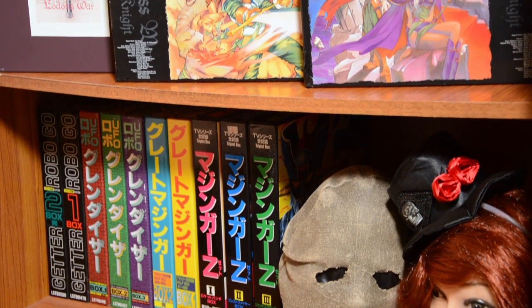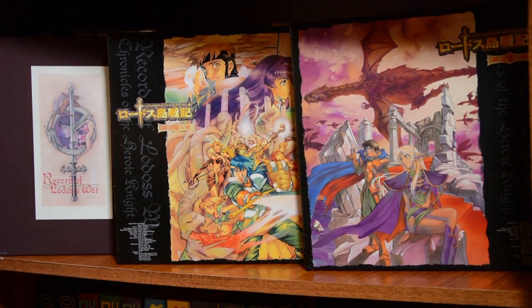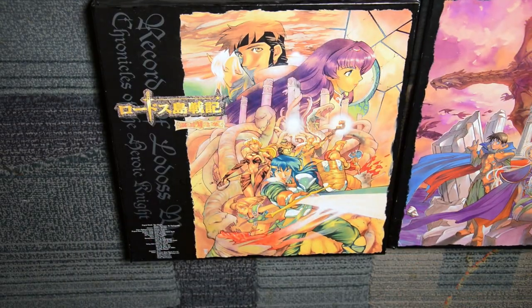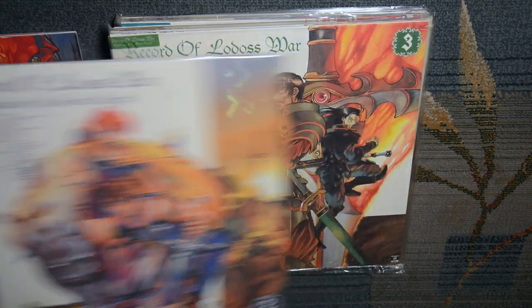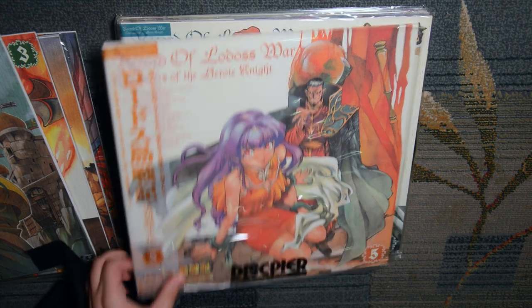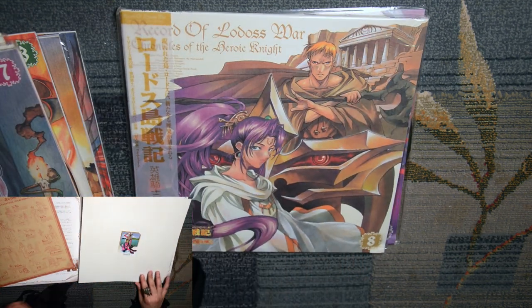If you want to know how I got into this series and how I got the laserdisc boxes of the TV series, please watch part 1 of the marathon. So anyway, let's have a quick look. It's a standard laserdisc set — two boxes — and the highlight is obviously the art, which looks really good, better than the actual show. Each volume has that rough texture just like the cover of the OVA box set, and you get the normal goodies you get in every laserdisc. It's a normal set, nothing unique or special like the OVA's box set.